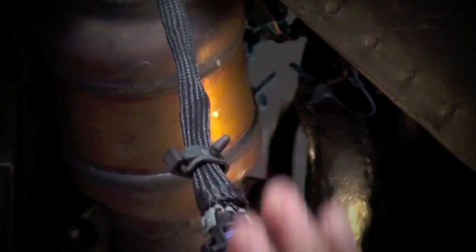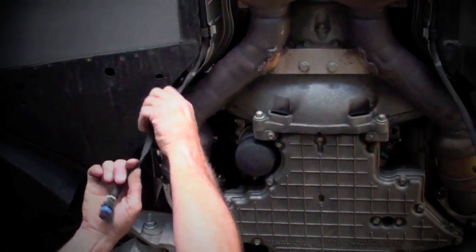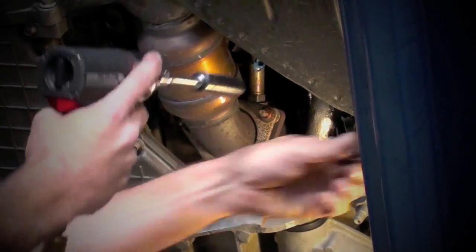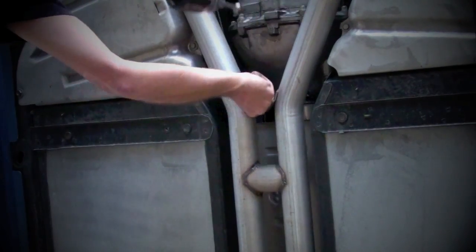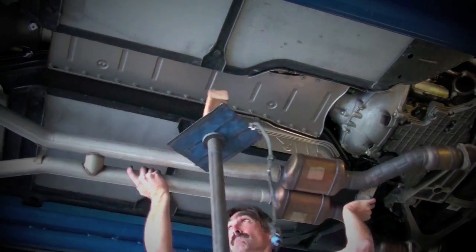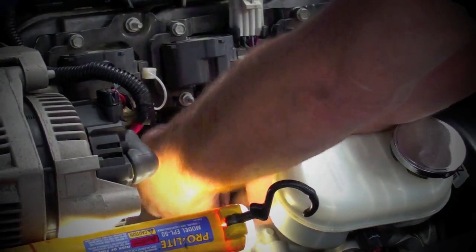With the negative battery terminal disconnected, unplug the oxygen sensors and drop the wiring harnesses down. Unbolt the midpipe from the stock exhaust manifolds and the tailpipes, then unbolt the midpipe from the hangers. Use caution because the stock midpipe is quite heavy. Once you get the midpipe off, remove the oxygen sensors from the midpipe.